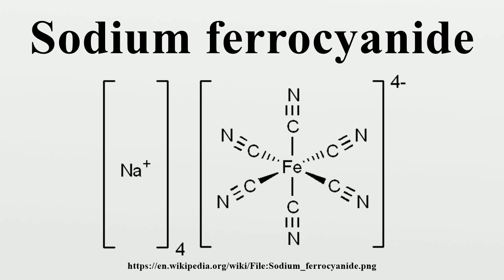Sodium ferrocyanide is produced industrially from hydrogen cyanide, ferrous chloride, and calcium hydroxide, the combination of which affords Ca2Fe(CN)6·11H2O. A solution of this salt is then treated with sodium salts to precipitate the mixed calcium-sodium salt Ca·Na2Fe(CN)6, which in turn is treated with sodium carbonate to give the tetrasodium salt.